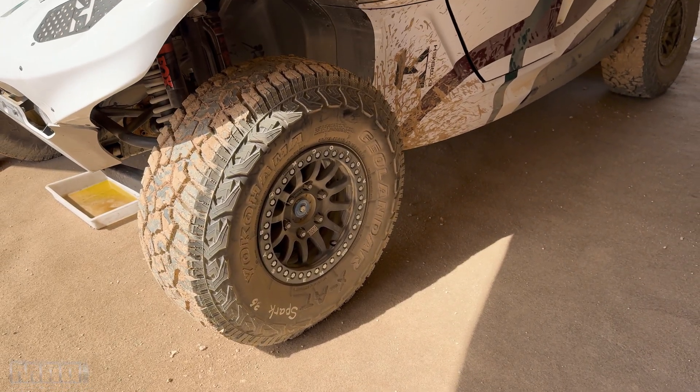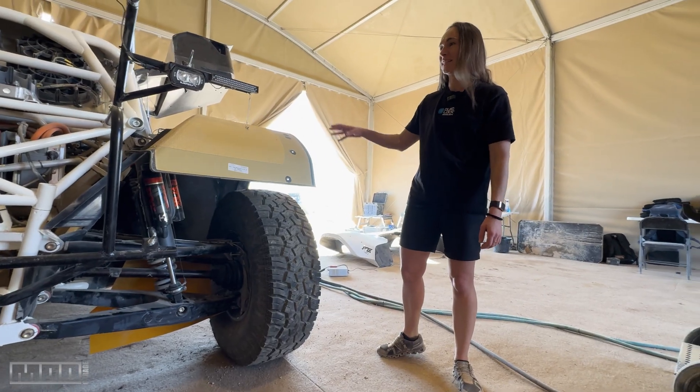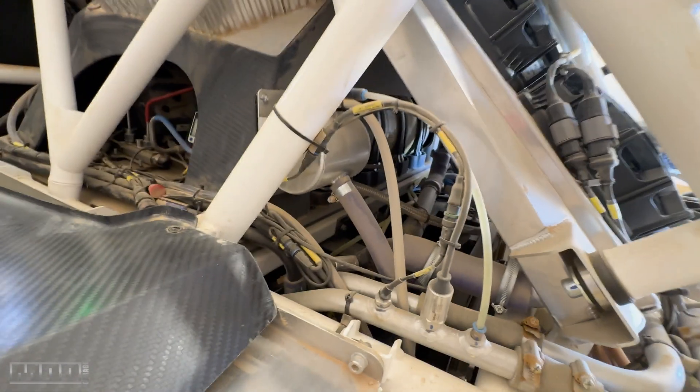These tires are new for this year as well — 37 inch, developed specifically for this car. This is actually a better angle to see the fuel tanks, and the fuel cell is down here.